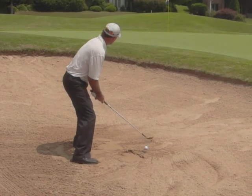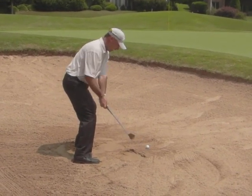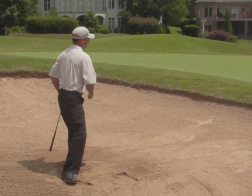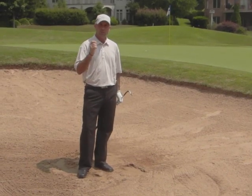It should look something like this. Wide stance, club head in the middle of the stance, fold it up, unfold it. Do that and you're going to hit some great bunker shots and your sand game is really going to improve.